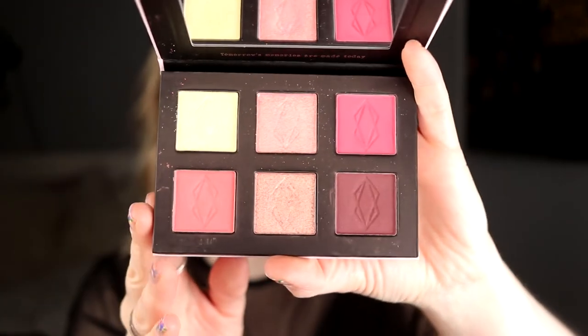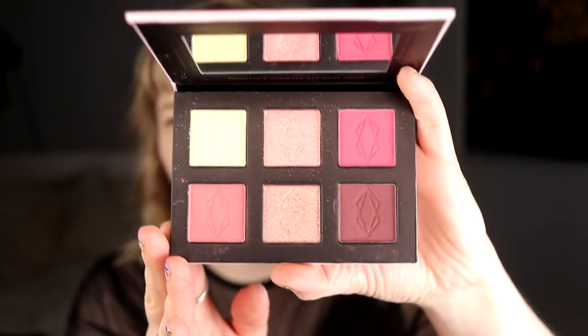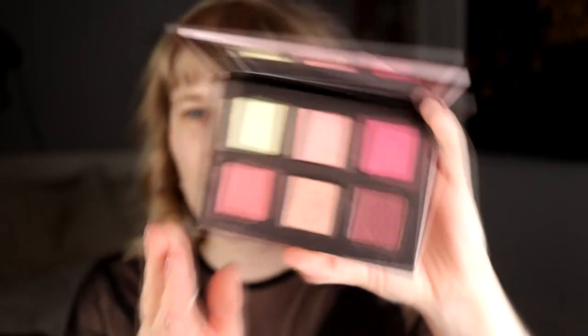Today I'm using the little Memento palette from Lethal. This was one of their six-pan palettes, and it is the pink one. I chose this because I don't have a lot of pink in my collection — or I felt that way at least, but now I'm starting to realize that I have a lot of pink. I think I actually want to do a halo eye.